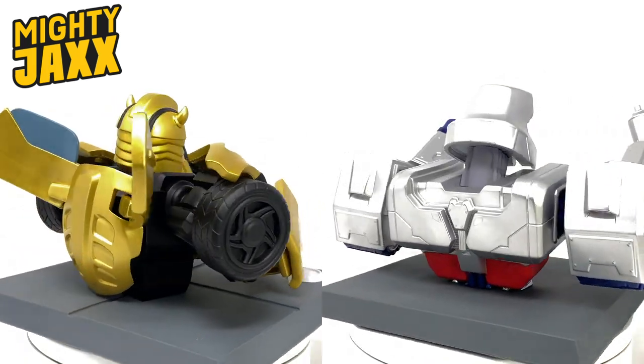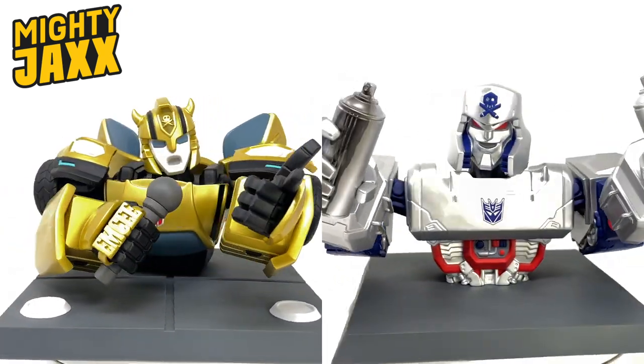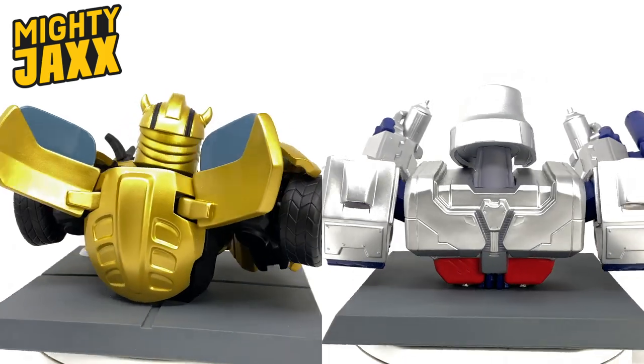For those of you looking to add these pieces to your collection, I will of course include links down in the description box below. In today's video, we're going to unbox both of these and I'm going to give you a showcase and take a closer look at some of the details.